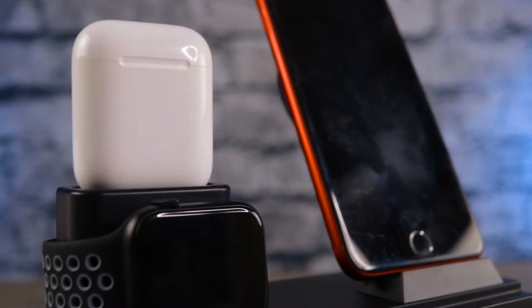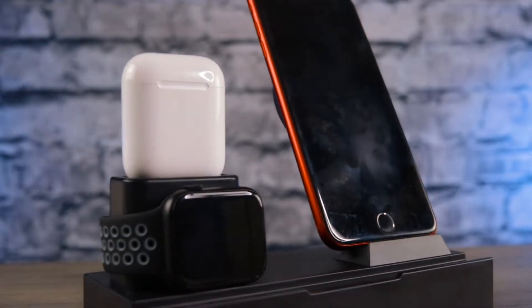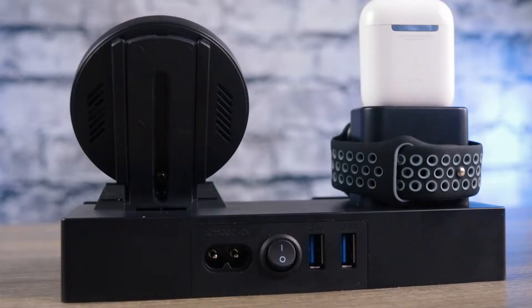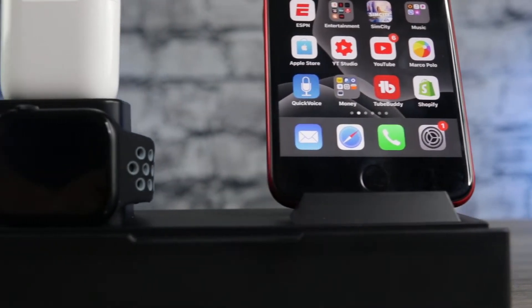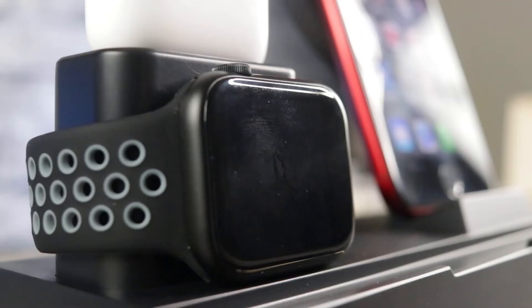What up guys, welcome back, Digital Slang back again with another video. Quick video today — we are talking about a company called iKozier and their 8-in-1 multifunctional charging station, a charging dock. This is geared specifically more towards Apple products, with stations that support the Apple Watch, your Apple Pencil, and your AirPods.